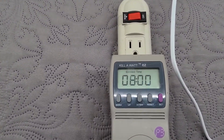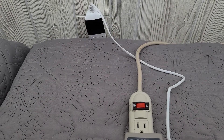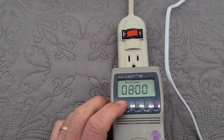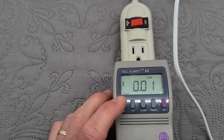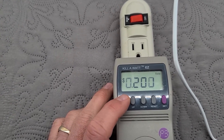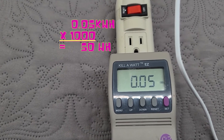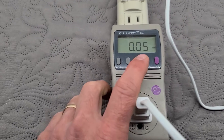We just hit the eight-hour mark and the unit turned off — I had the timer set for eight hours. Let's see what it says we used. Total cost, if it was in our house, would have been one cent for eight hours at a twenty-cent rate. And we used 0.05 kilowatt hours, or 50 watt hours. Let's reset this meter.